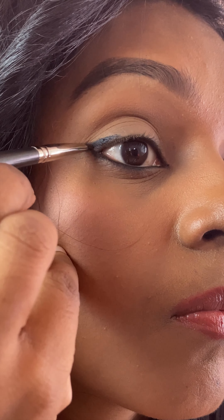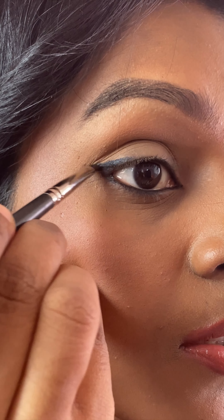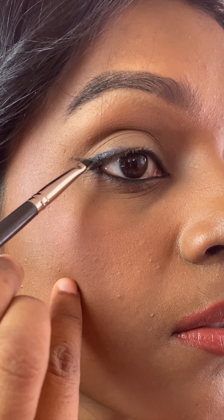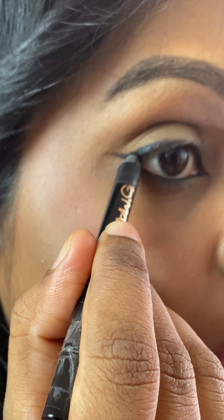Then I'm going to take a brush and draw a wing. I think we did a good job here — I'm extending the wing and just dragging it outside and also covering it up inside. Let's intensify it a little more by taking it a little bit further outside and doing a bit of a dot here.